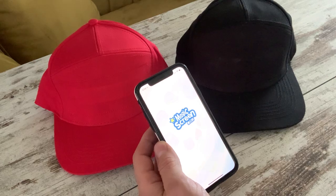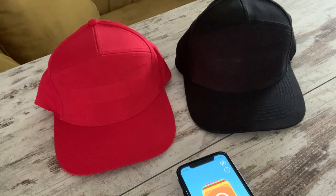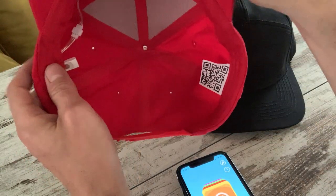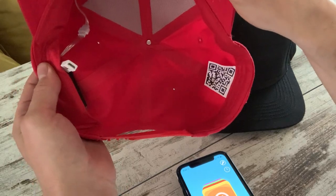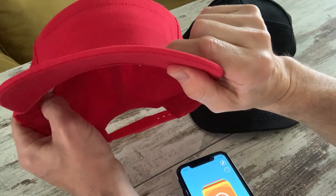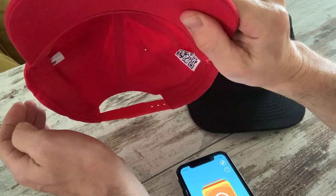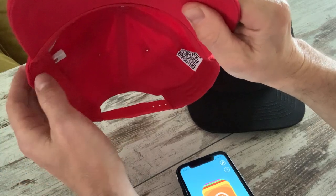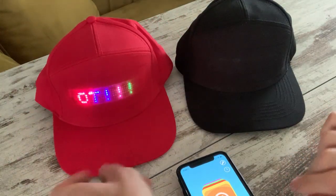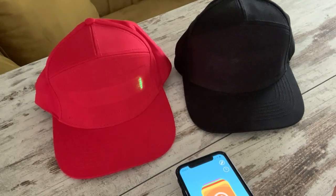I'm going to open the app to the main screen. First, I'll show you how to connect to the red cap. If you look underneath the cap, right next to where the charger plugs in, there is one button. If you press that button for a few seconds, the cap comes to life. You can turn the cap off the same way, or hold the button down for a few seconds, or turn it off from the application. The cap will always go to the last text you've programmed it to display.